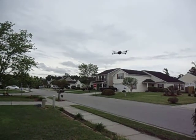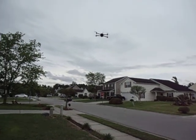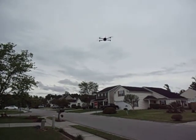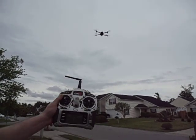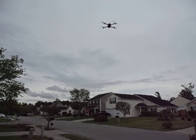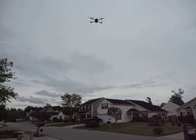Auto level works really well. And we got a little bit of a breeze, but now I'm back in GPS hold and she's holding.